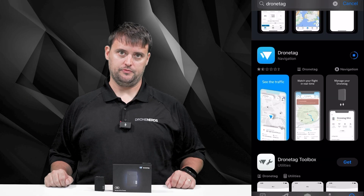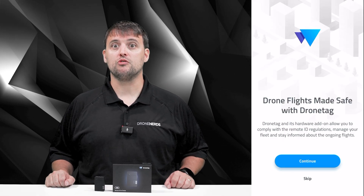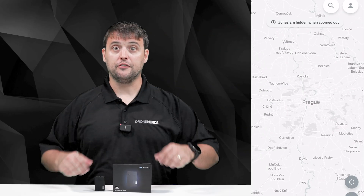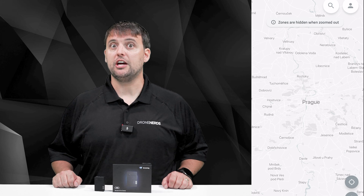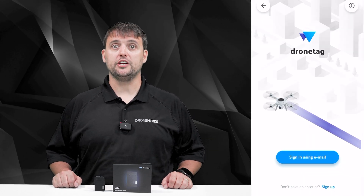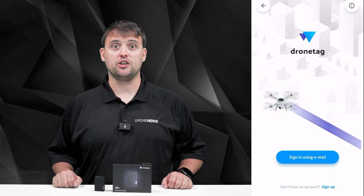To set up an account: when you first open the app, you can walk through the basic intro. Click on the persona icon to get to the sign-in screen. Use your already existing account to log in or create a new one.